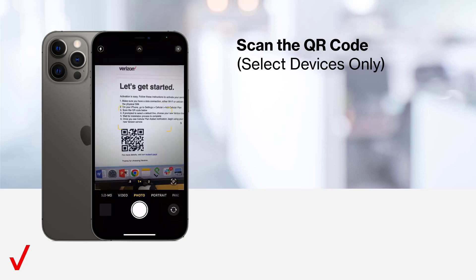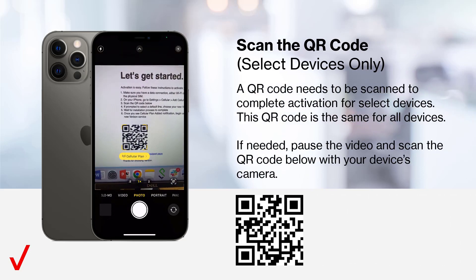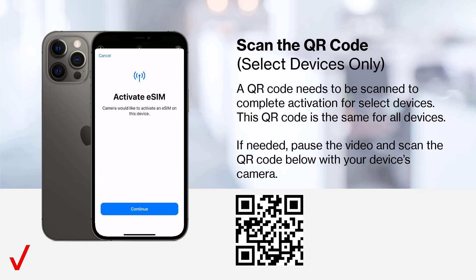Scan the QR code — select devices only. A QR code needs to be scanned to complete activation for select devices. This QR code is the same for all devices. If needed, pause the video and scan the QR code below with your device's camera.